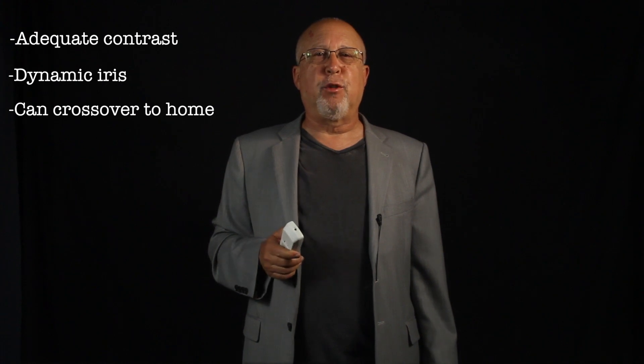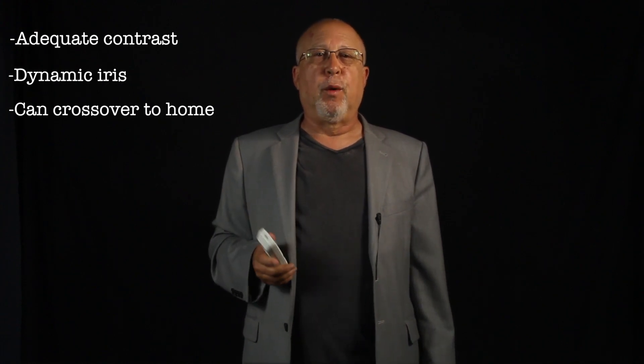One fringe benefit: you can take this VS home and use it as a nice widescreen projector for fun and movies. It will do a pretty decent job on movies or HDTV, although serious home theater it's definitely not.